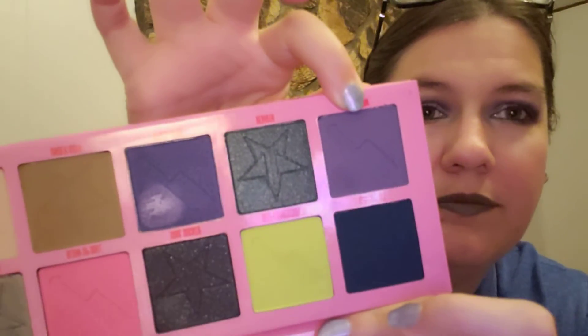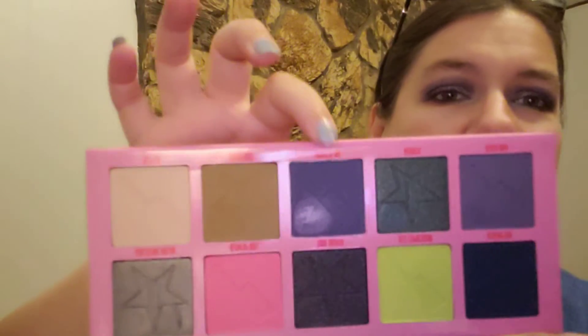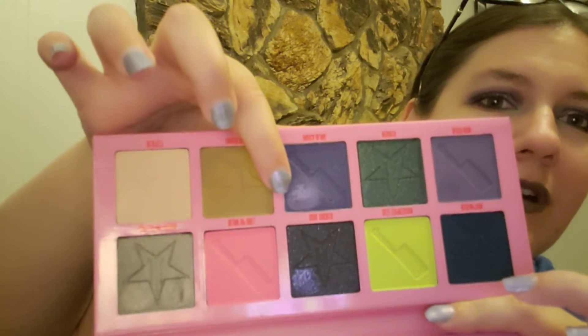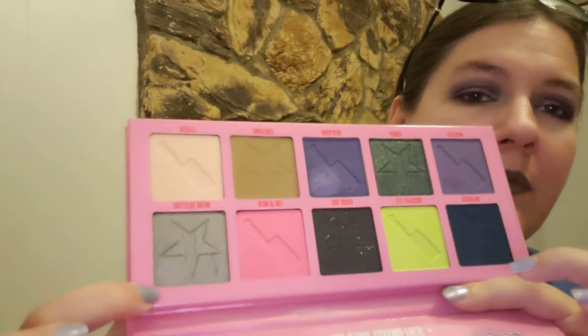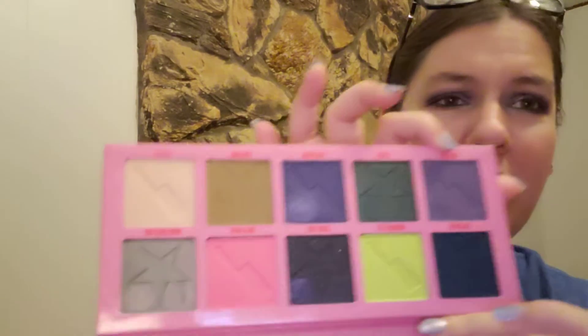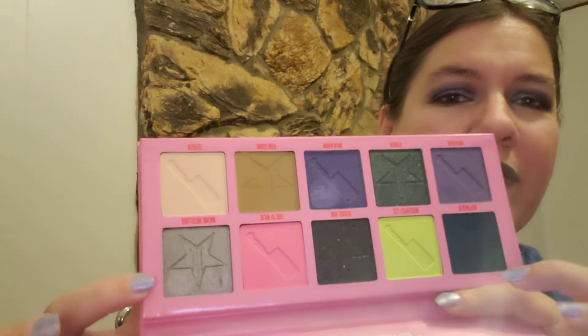So this is the look again. In the crease I used Death Row, and then on the lid I used Indiga Bling — you can actually see where I used it. And then on the inner corner and a little bit of my lid, I used Guillotine Dream. On the lower lash line, about half I did Death Row, and then on the other half I very lightly put more Guillotine Dream.